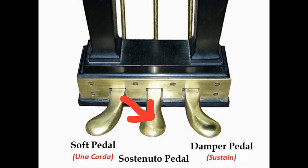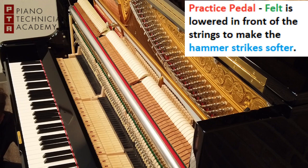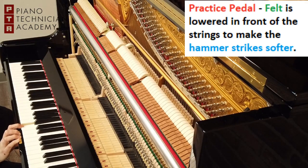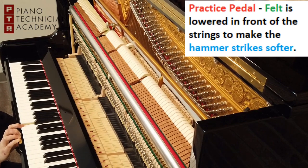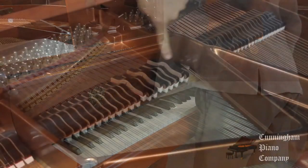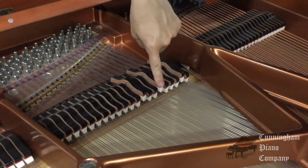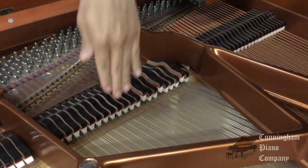Next we have the middle pedal. This one varies depending on the piano. With an upright, it's generally a practice pedal. For a grand, it's a sostenuto pedal. This pedal allows you to freeze particular notes and continue playing others unaffected — it allows you to undampen select keys, almost like a focused sustain pedal.